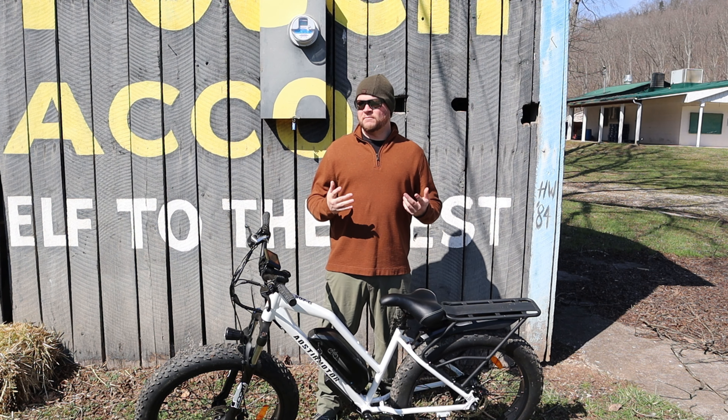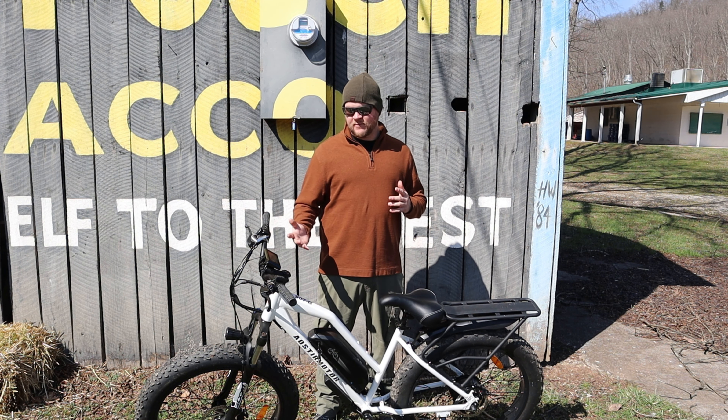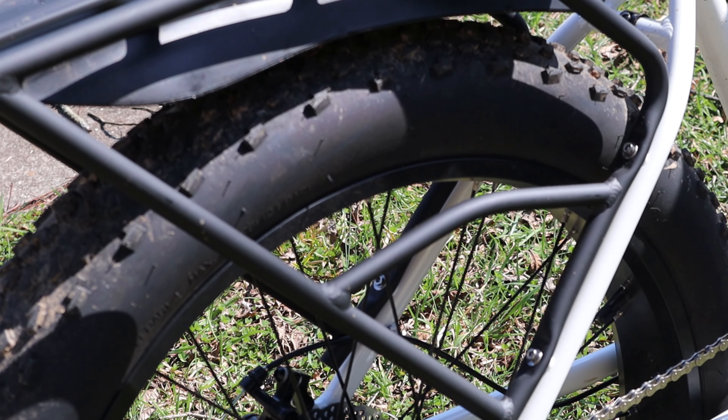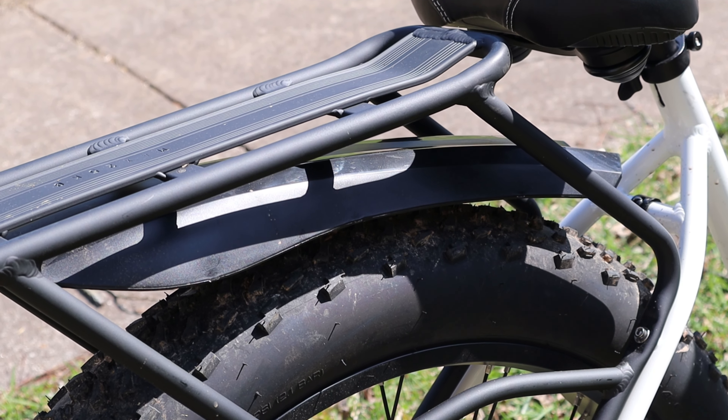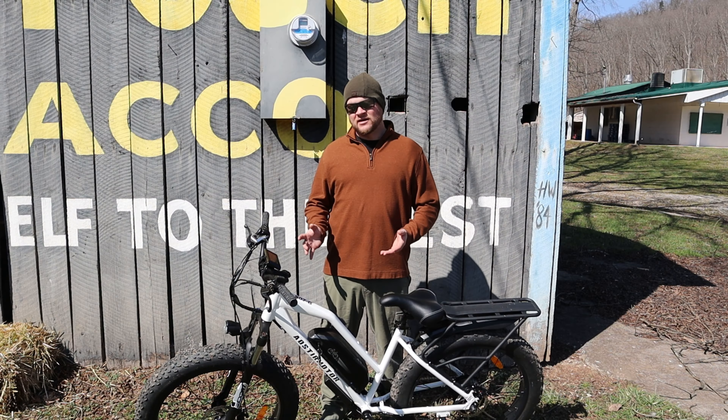You also get cable-actuated disc brakes on the front and back. They're pretty progressive, smooth, and relatively quiet. They're going to provide you plenty of stopping power, no matter what you have on this bike. This bike is rated up to 300 pounds — that's one of the most asked questions I get. You're also going to carry some luggage and you're going to be just fine.